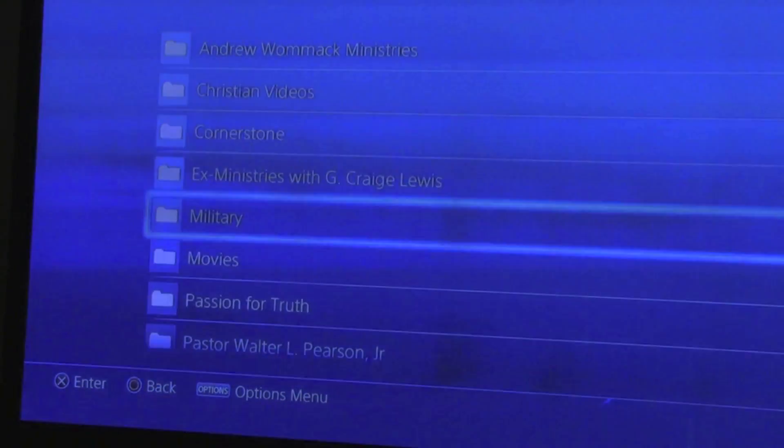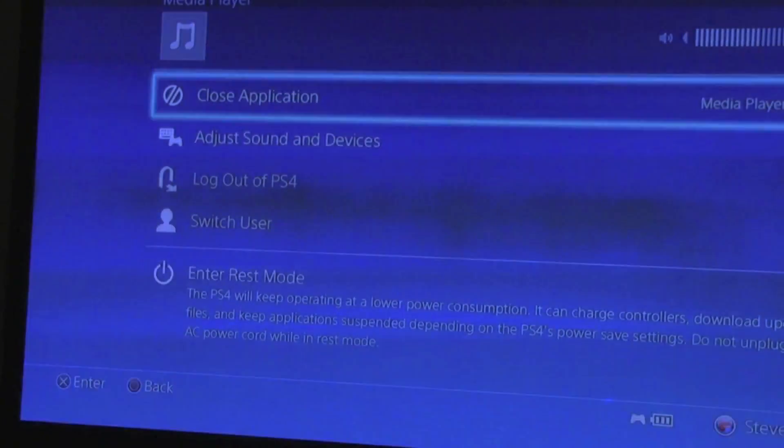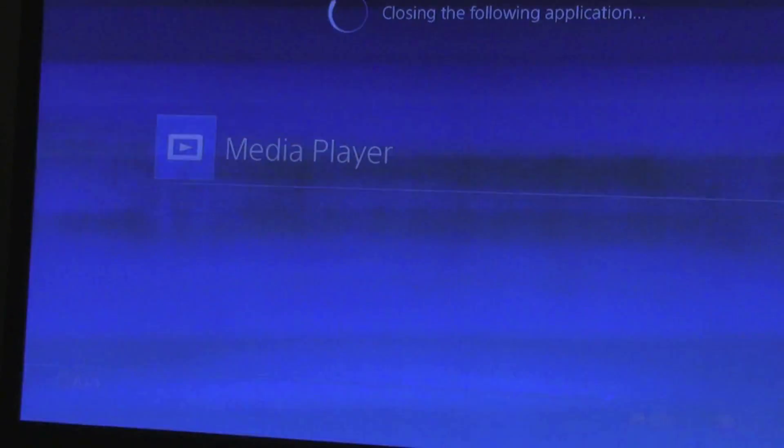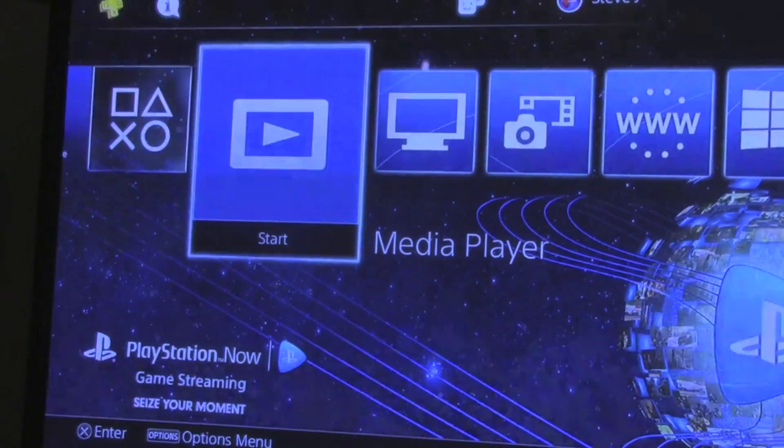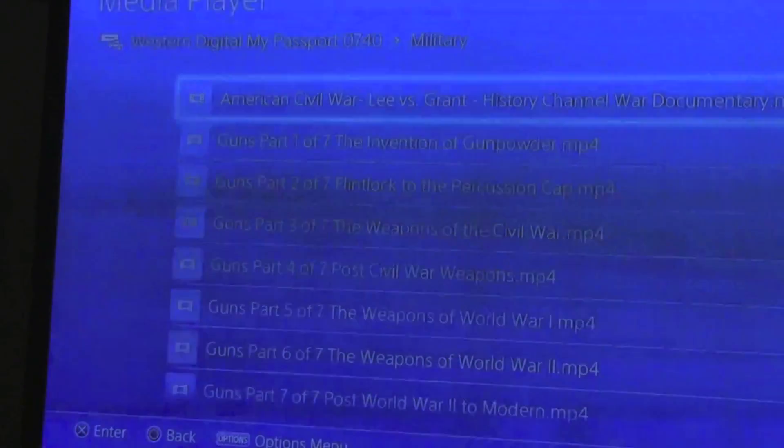So an example of that — we're watching this, you see how this is playing right here. Now we're going to come out of it, come completely out of this app, and close it. This takes us back to the home screen. Now we go back in, and you remember it was taking place right after a cannonball explosion — and it picks right back up.